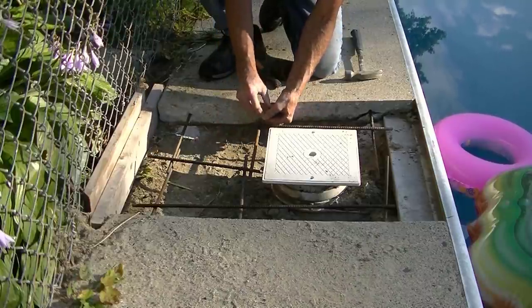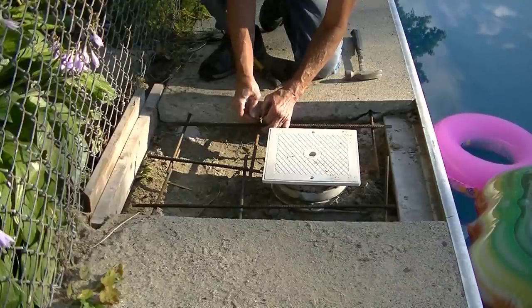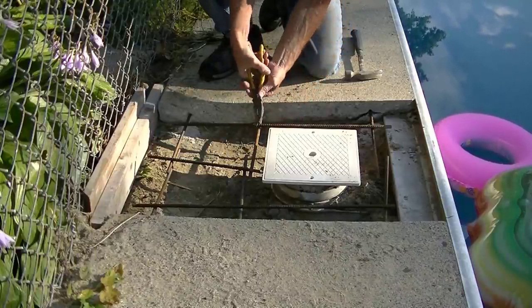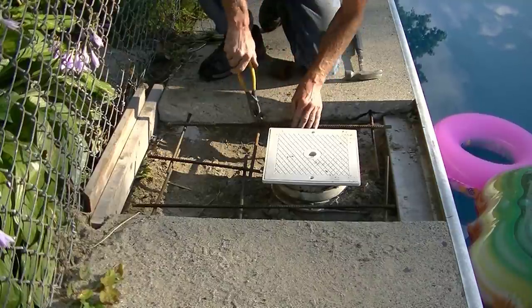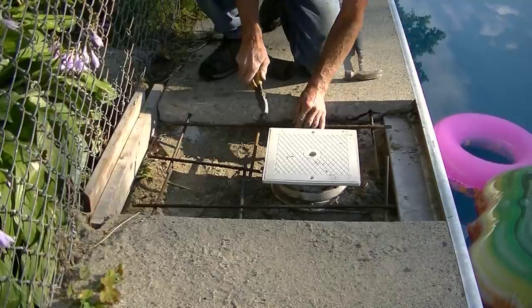I cut a few smaller pieces to run the other way and I'm just tying them together with some wire. I didn't have my regular wire ties with me today, so I just used regular wire and twisted it around — that was plenty good enough to hold all that rebar in place.